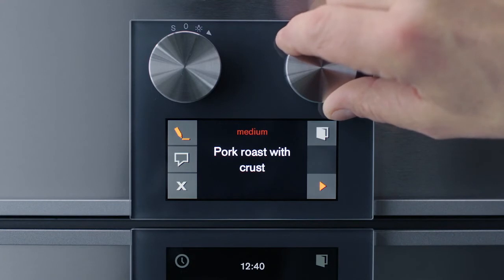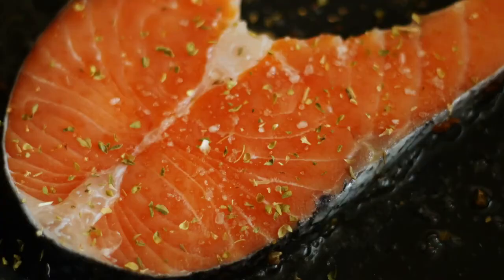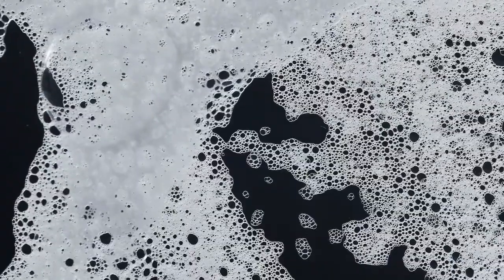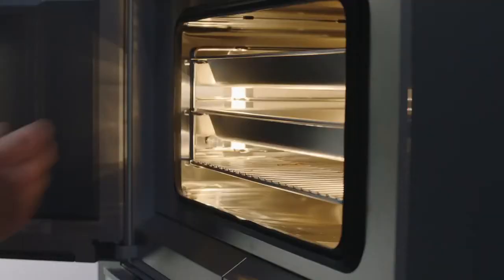You will also find automatic programs on the Gaggenau combi-steam oven's TFT screen that will help you with your cooking. Depending on the type of food you are cooking, you simply enter your desired doneness or the weight, and then the automatic program will take care of the rest.